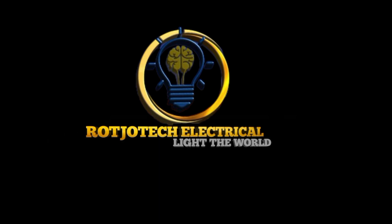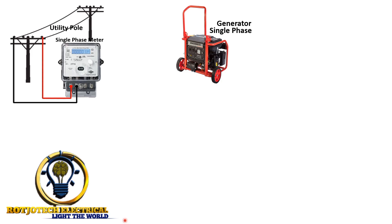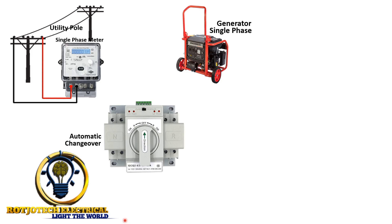Welcome to the Tech Challenge. Today we are going to talk about how to connect a single phase automatic changeover switch. I saw it on many e-commerce online platforms and felt like some of our subscribers can come across it, so for them to be able to install it, that's why I'm doing this video. It's very easy to install. Please watch out for my video on how to build an automatic changeover switch from scratch.